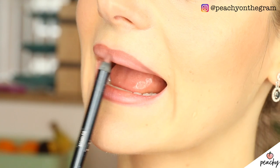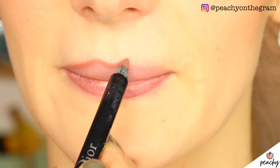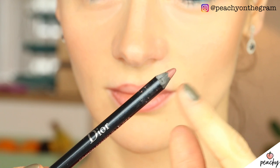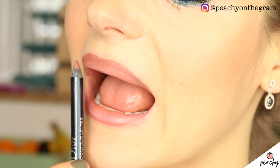My third hack concerns filling in your entire lips with lip liner. You can get much smoother results if, after you do the outline like you normally would, you use the side of your lip pencil to fill in your lips. Also try to put less pressure on the pencil the more you get to the inside, so that there is a smoother transition.